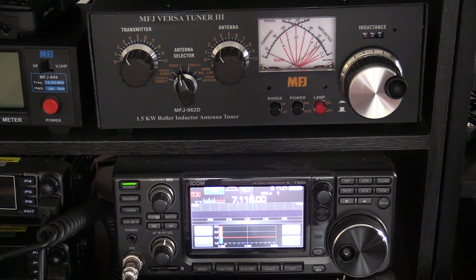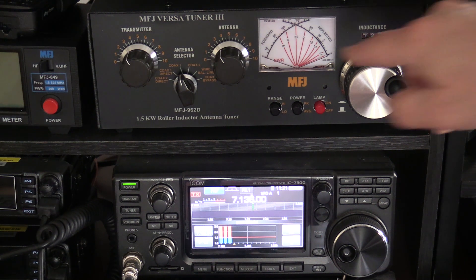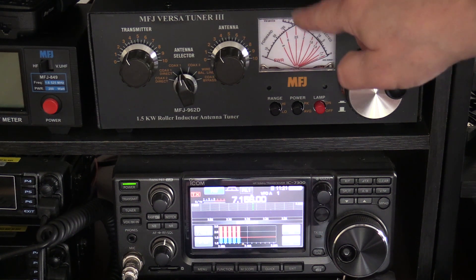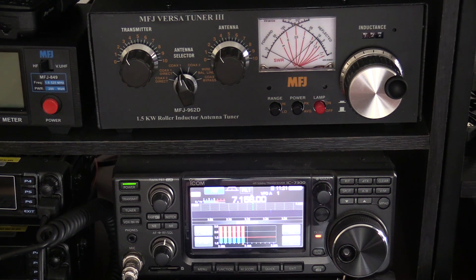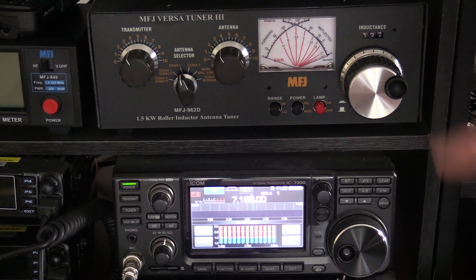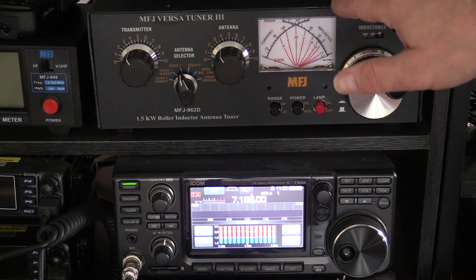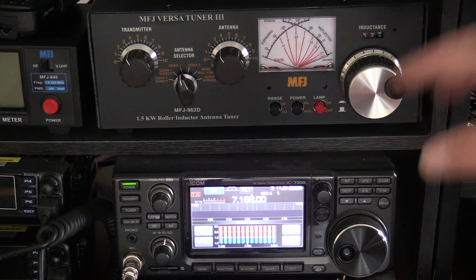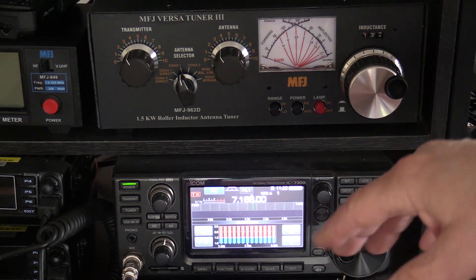As you can see, it's pegging. Watch this meter up here — the SWR is going to infinity. It's almost like SWR is at infinity — not good at all. So with that being said, let's go ahead and use the tuner to tune the radio. You're not actually tuning the antenna, of course — you're just making the radio happy so you don't damage it.